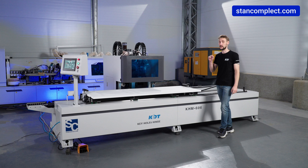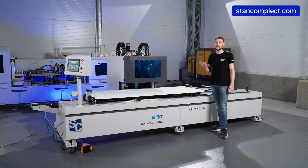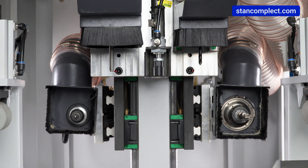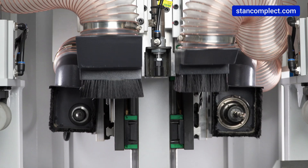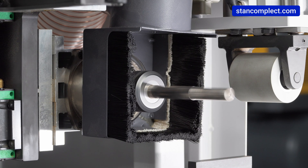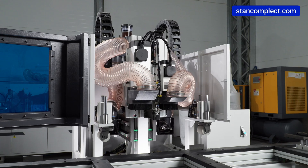The machine handles a minimum width of 300 mm and thickness ranging from 30 mm to 60 mm. It is equipped with four spindles — two horizontal and two vertical. The power of the horizontal spindles is 6 kW and 2.2 kW, and the vertical spindles are similarly 6 kW and 2.2 kW.